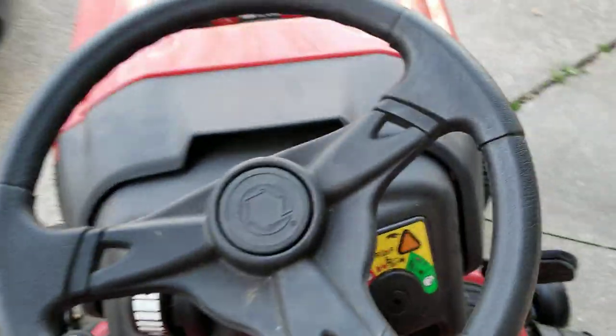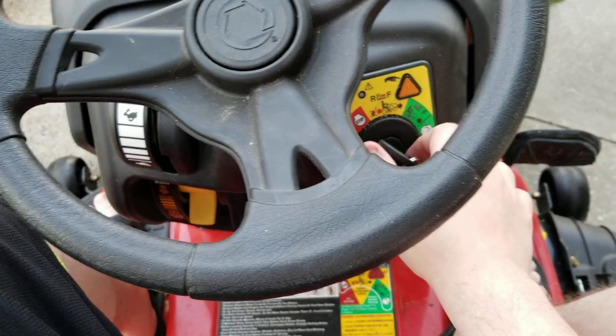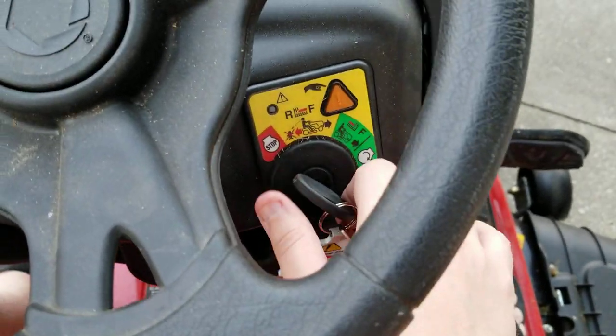We are also starting in neutral. You should not be running this in forwards or anything like that. So let's give it a crank and see if that battery actually held up on the trickle charger.